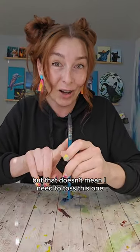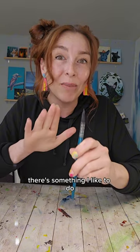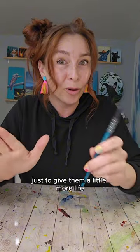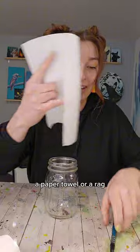But that doesn't mean I need to toss this one. As a matter of fact, there's something I like to do every once in a while on my brushes just to give them a little more life. You're gonna need a heatproof jar, a paper towel or a rag, the brush in question, and some boiling water.